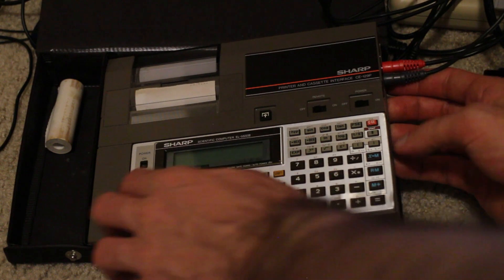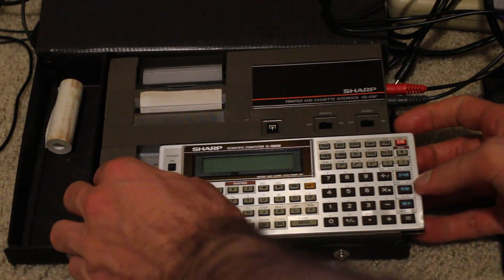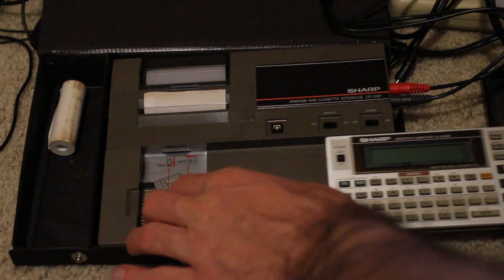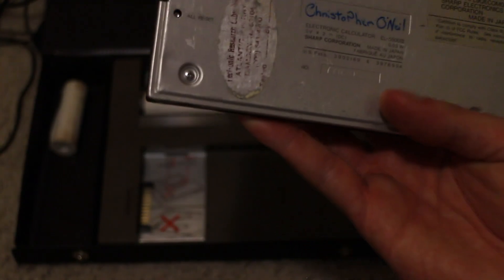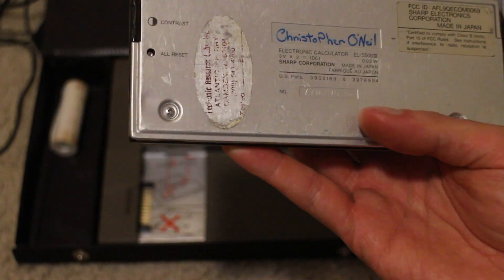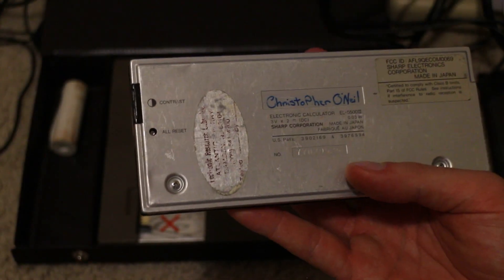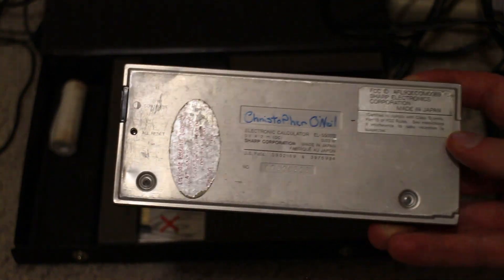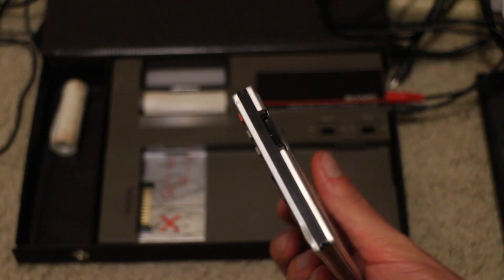Let me slide this out and show you a little more. I'll point out the 11-pin interface on the side there. This was part of — I think it was from Philadelphia — so this got a good Philly experience, lots of use. You can tell it's been beat up. You remove this back cover in order to put in the CR2032 batteries. There's a nice little contrast wheel there on the end.